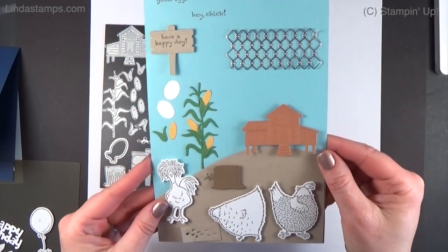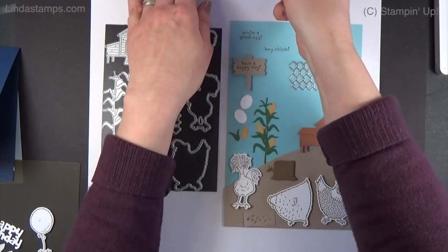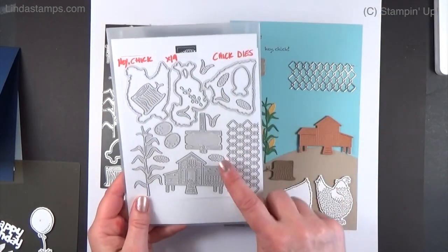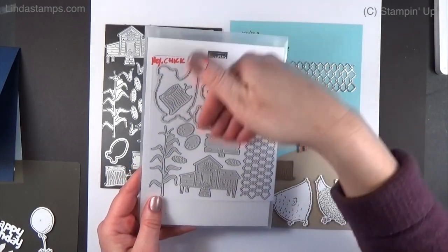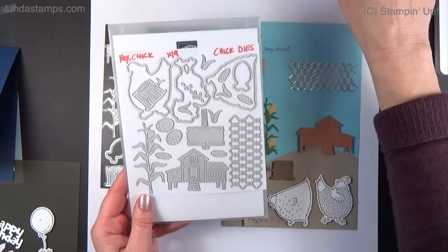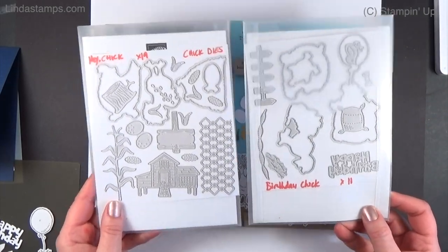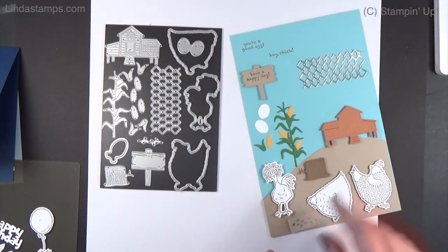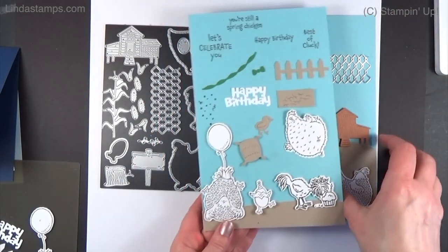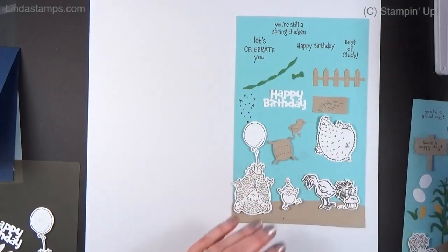Isn't that cute? A little tip if you're getting both sets: I make a copy of the dies right away before taking them off the sheet, and I put the copy back in the correct packages — because I can just see myself getting everything mixed up. So here is the second one; this is the one that's in the mini catalog right now.